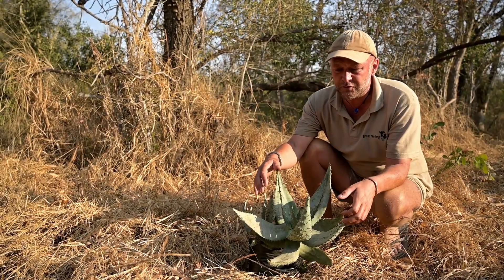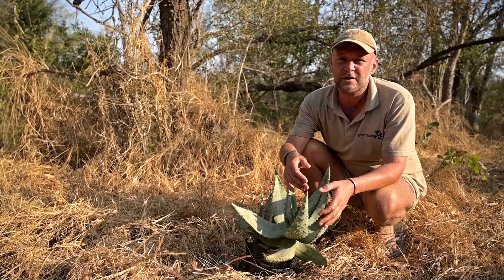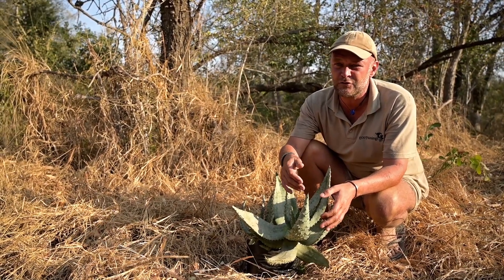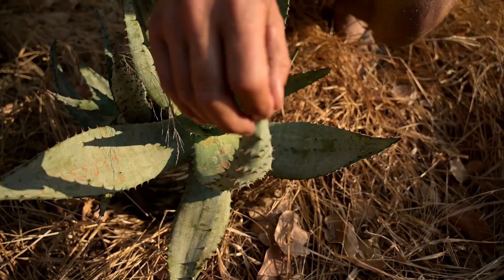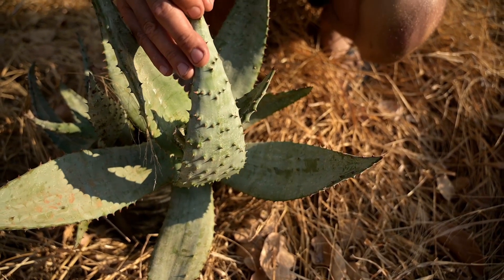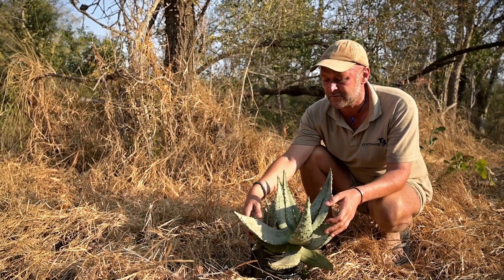The leaf can also be used as a vermifuge, which is to rid yourself of parasites. If you've got internal parasites, you warm up a leaf — obviously removing the spines — and then you would eat that to kill any intestinal parasites.